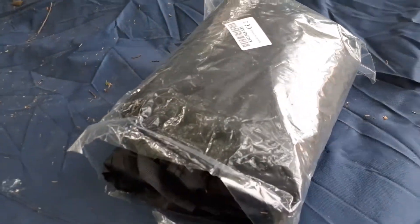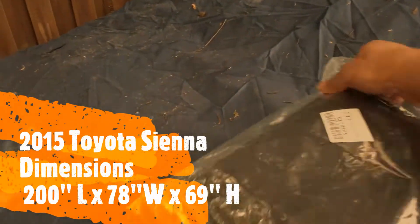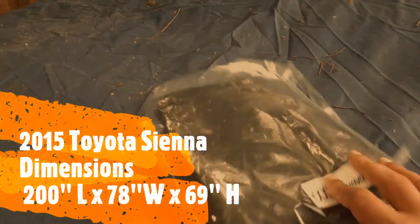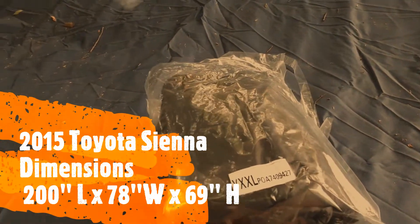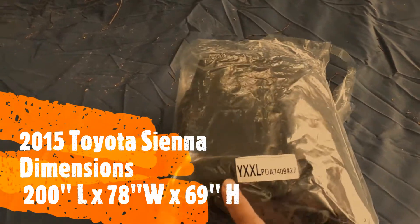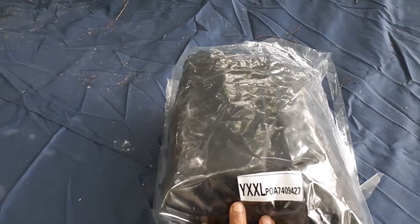One thing about the minivan is you need a cover that is big enough to cover the length, height, and width. When you look up the minivan dimensions, this one is around 201 inches in length and 79 inches in width. I got this cover which is 209 inches by 79 inches, so it should cover it.